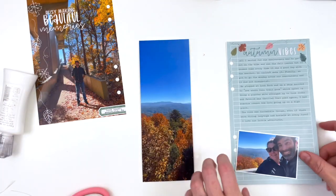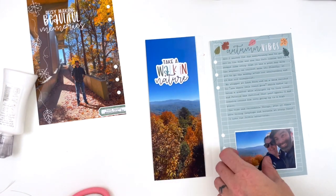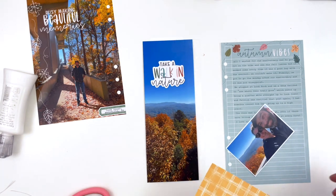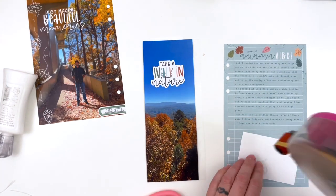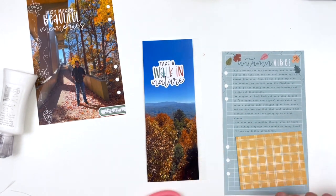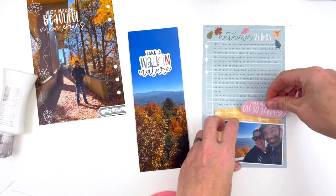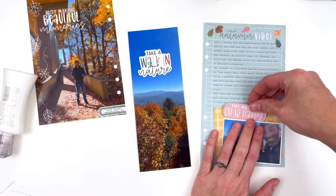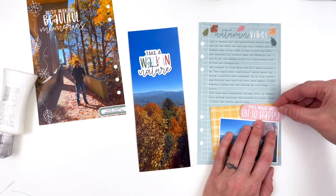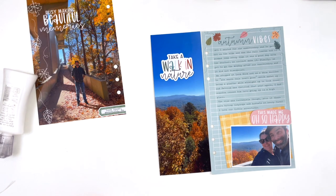Since I had already added a bunch of stamps to that large main photo plus the label, I didn't actually need to add anything more to that. I just added the sticker that says 'take a walk in nature,' which was perfect because that's what we were doing. I'm going to match this photo on more of that yellow pattern so that it coordinates with the front side of the page. I'm going to add in this sticker that says 'this made me oh so happy,' because the journaling talks about how all I really wanted was to go for a ride for our anniversary — we haven't been out on the bike in forever and the leaves are changing.